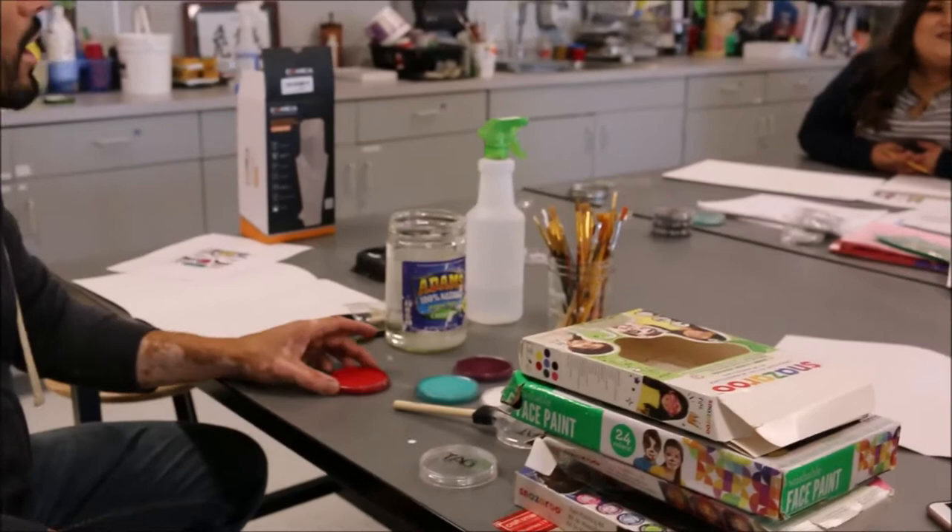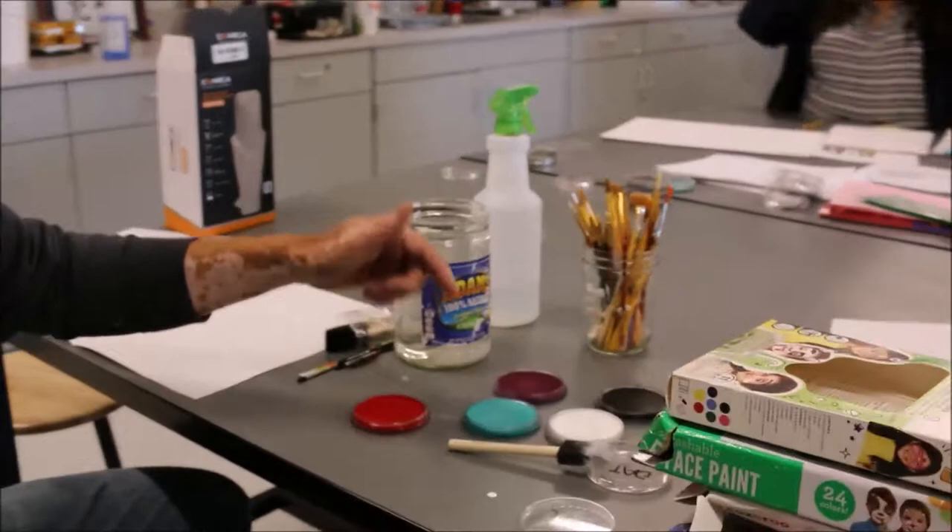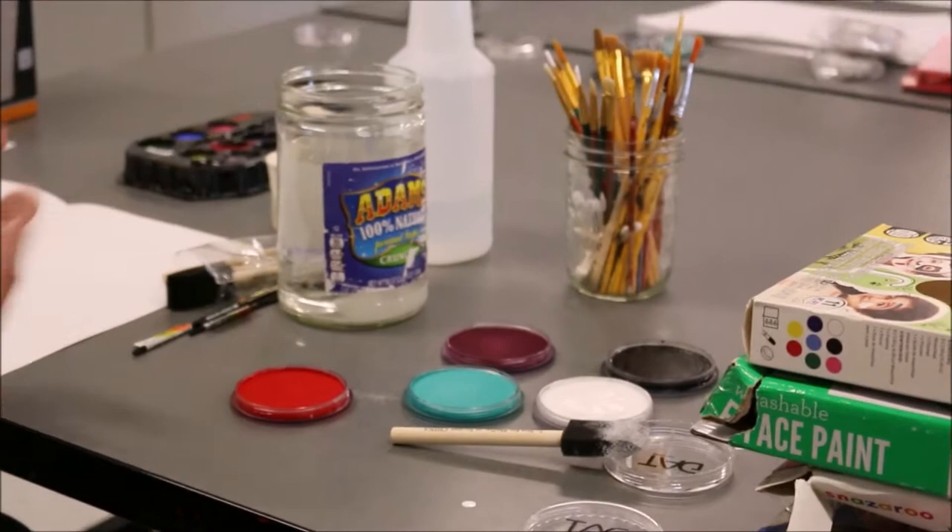It does not drip — so when your face gets sweaty, the paint won't drip. I got red, we got burgundy, we got teal, white, and black.